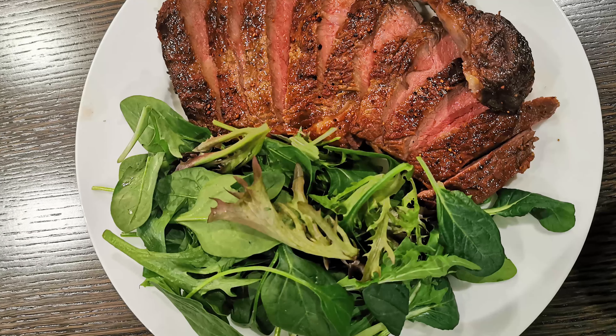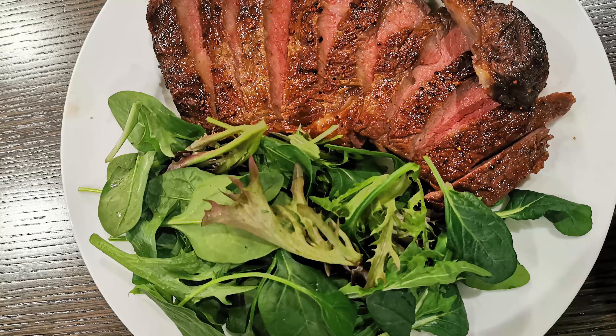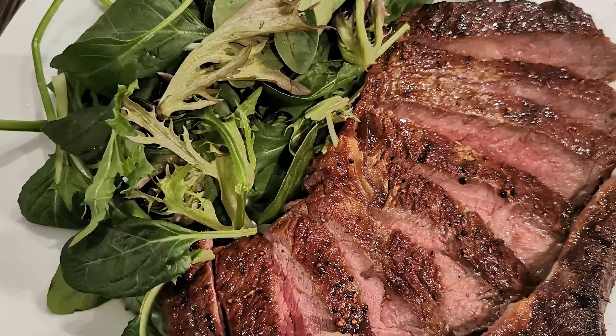Alrighty everyone, thank you for watching this video. This is basically cooking a marbling score 8 wagyu on my birthday. If you enjoy this kind of content and want more of it, please like and subscribe and comment down below. But other than that, it's Harry here — peace out.